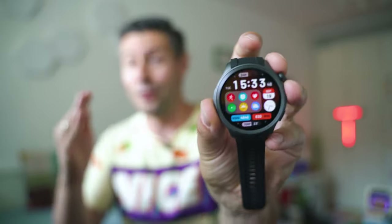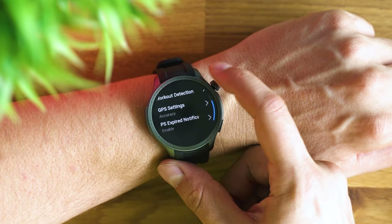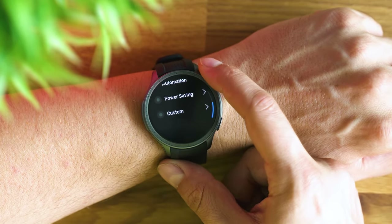Other than that, I believe this represents the smartwatch we've all dreamt about. It has fantastic battery life, excellent performance, a lot of apps, the ability to make contactless payments, the ability to store music locally and reproduce it via a Bluetooth headset, and you can make phone calls — not natively though. So given the tiny drawbacks it has, I believe the Amazfit Balance is the almost perfect smartwatch of 2023.